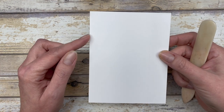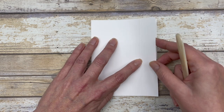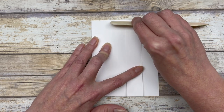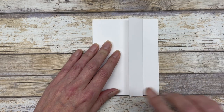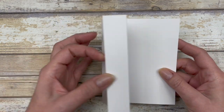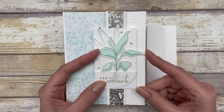When you score on that four and a quarter inch line, that just creates your standard card base. But that little extra score line — this little one inch score line — is the part where we're going to create the fun fold section. So this one we're just going to fold back on top of itself so that we create this little flap on the front of our card. So this is the basic design for the fun fold. Now that we have the card base created, I'm going to show you how I did the decorating on this particular card.